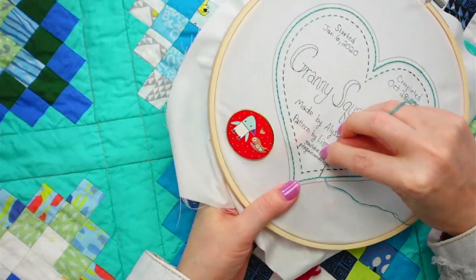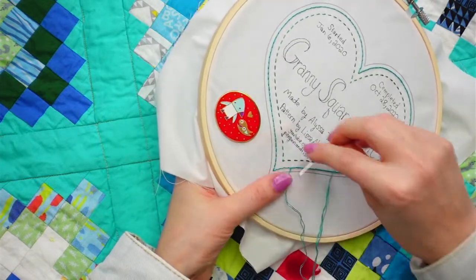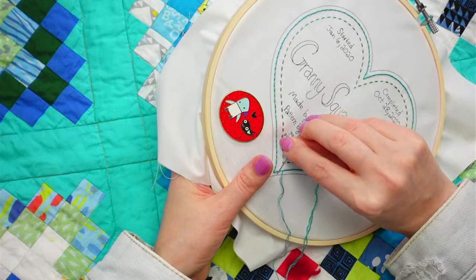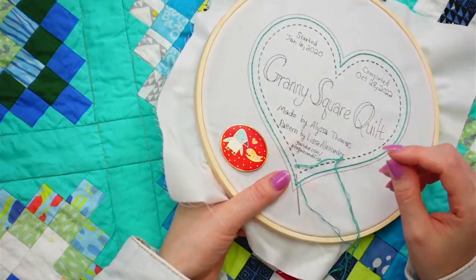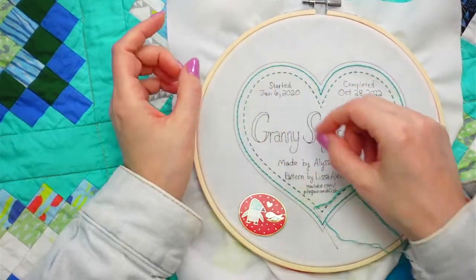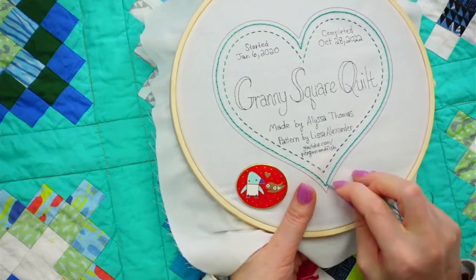Cassie's asking: does the PDF label come with instructions? It doesn't come with embroidery instructions - it's just the line art basically. I have it in a traceable format and reversed for iron-on transfers. It's basically just a design that can be traced, but you can enlarge it or shrink it to any size, which is the benefit of a PDF. If you only want a little label with minimal information, you don't need that much. That's why I like the PDFs - you can print it out and trace onto the fabric.